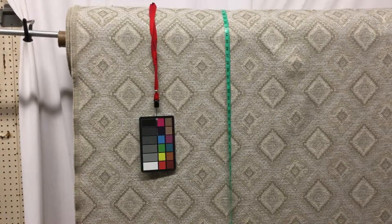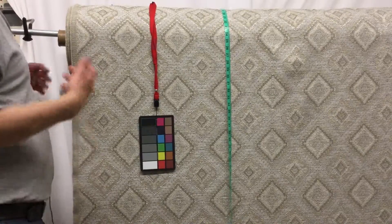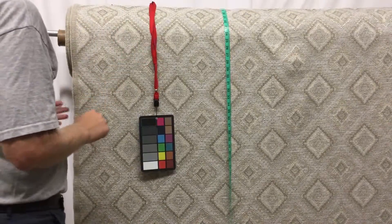So another of the tapestry weight upholstery fabrics. Tapestries are a little heavier — this is a little heavier, so I call it tapestry weight, but it is a jacquard. It's a woven fabric.